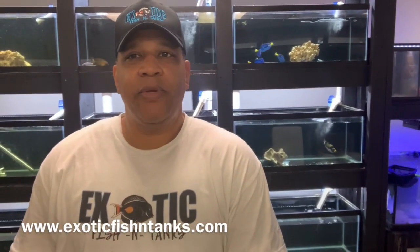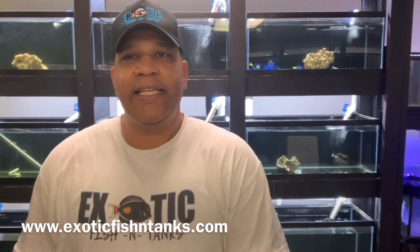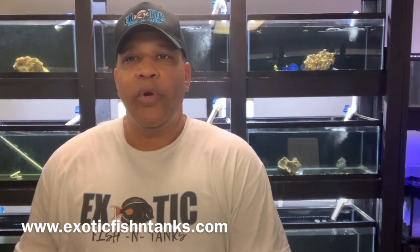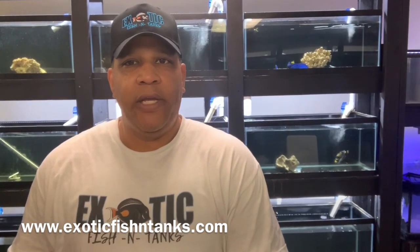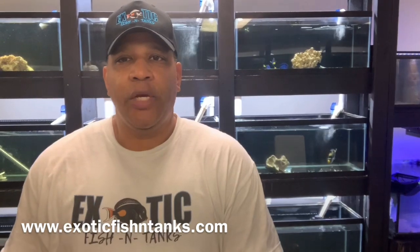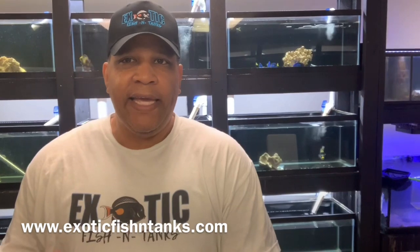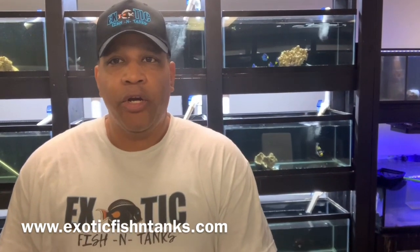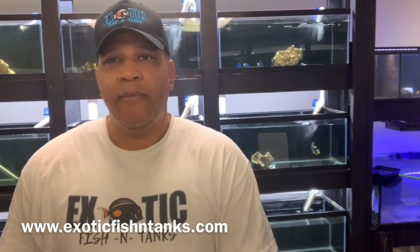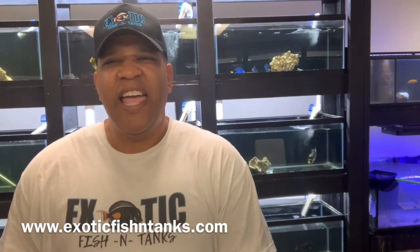Hello everyone, this is Rod V. Hicks with Exotic Fish and Tanks. What I have for you today is a 5½ to 6-inch Harlequin Tusk — the Aussie version. I don't bring them in from the Philippines, nor from Indonesia. I only bring in the Australian version. Not all fish are created equal, so I only bring in fish from the better parts of the world.